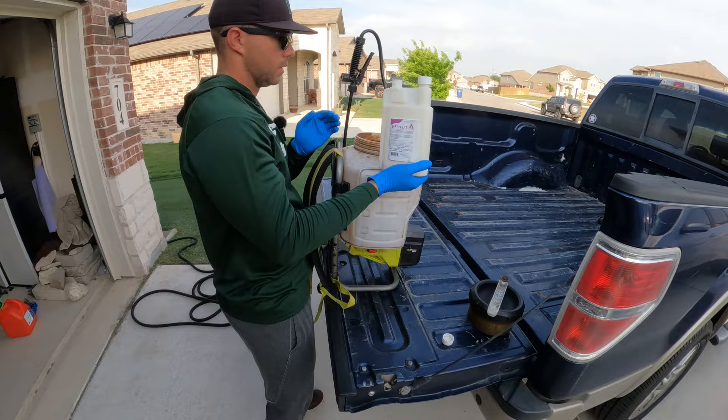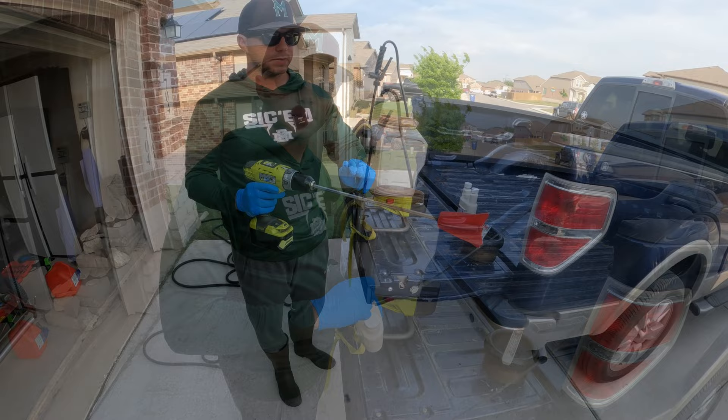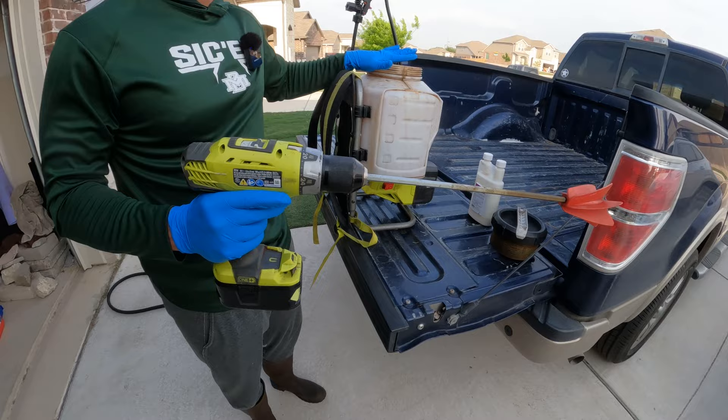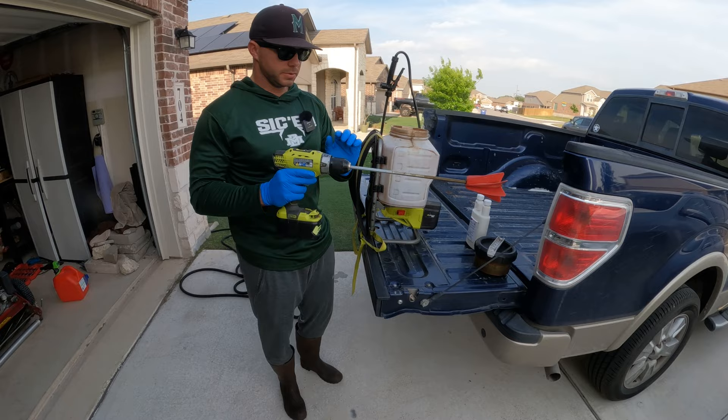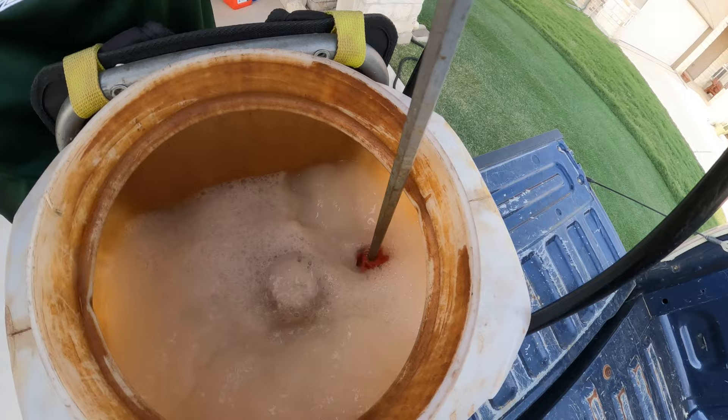Now that I have the right amount of product in the tank, I'm going to go ahead and grab my drill and mix it up. This is a paint mixer attachment that I use to mix my fertilizers, herbicides, and pesticides in my tank sprayer. I think it's the five-gallon attachment but I'm just going to put it in here and mix it up. You just want to make sure it's all agitated and mixed in with the water.